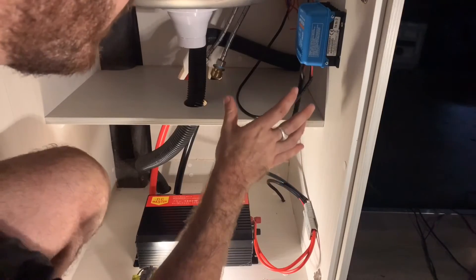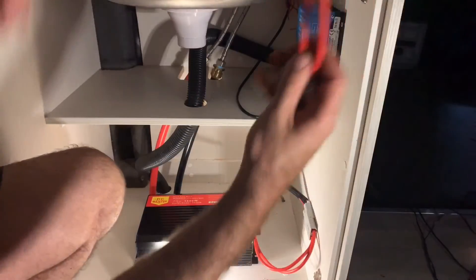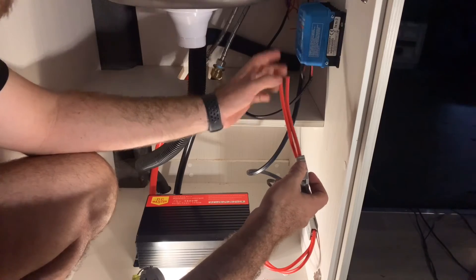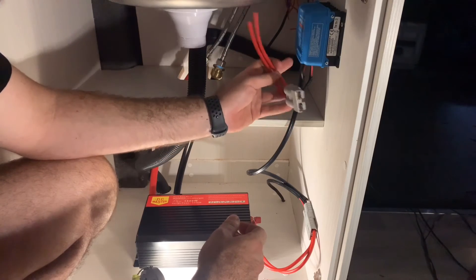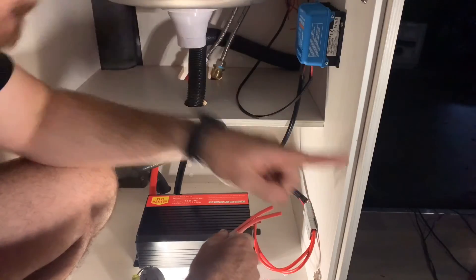All I need to do now is connect an Anderson plug into the photovoltaic port on the solar charge controller, and I can connect my solar panel. It will then regulate the input from the solar panel and send the charge back to the batteries.